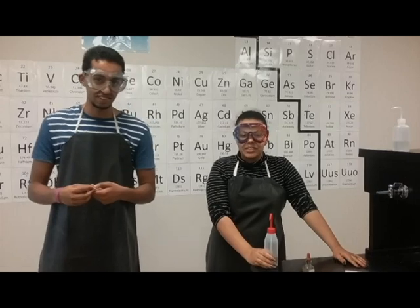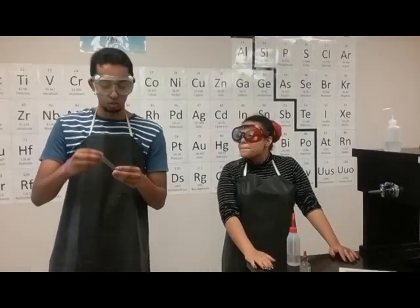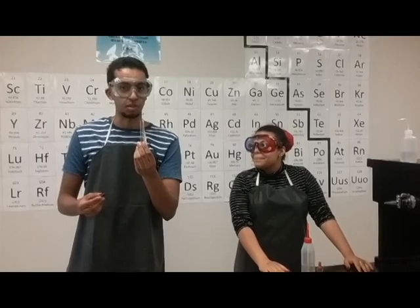Hi. Today we're going to be doing the silver mirror lab. We'll make the silver mirror by using a Brasher silvering process.